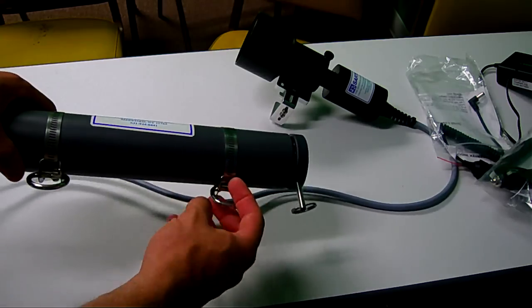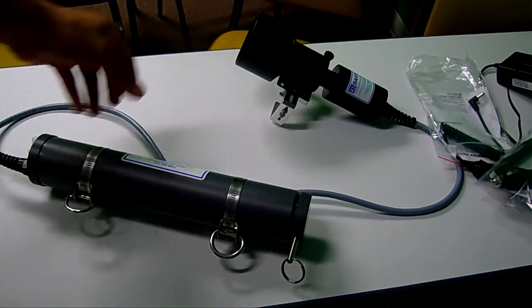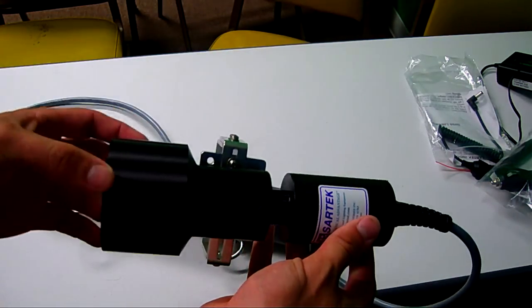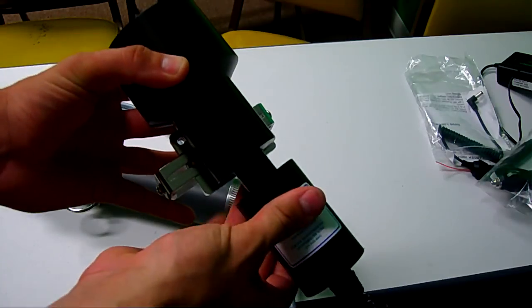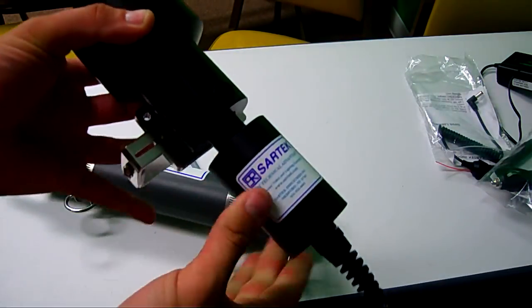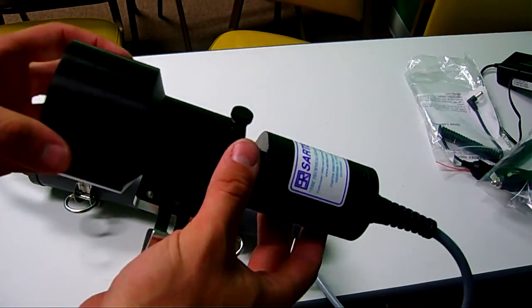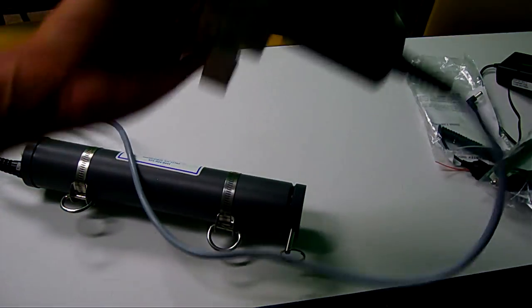Here's the battery pack. You can hook this up with some loops or put some webbing on there and put it on your harness, however you see fit. The focusable light comes with the hard Goodman handle. This has a restrikeable bulb, so you can turn it on and off as many times as you want.